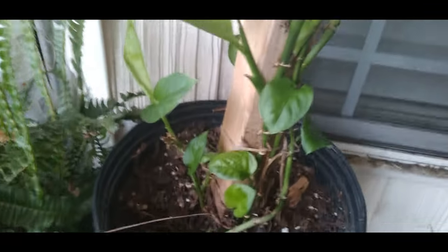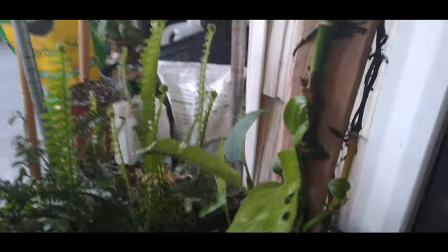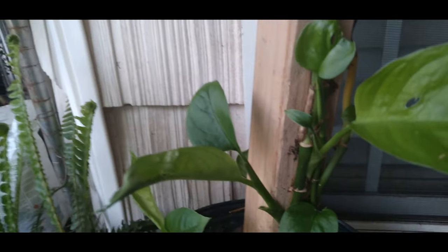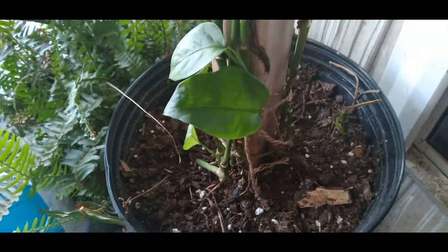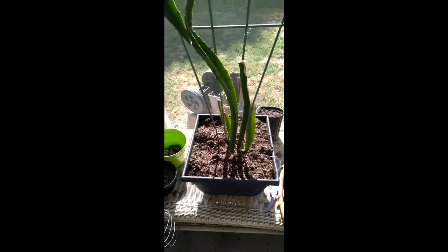Proven fact: my Adansonii Swiss cheese has been outside all year long, including winter. You can see how much died back, especially when they got freezing weather here and some of it froze off. But this thick stem is growing and putting out some nice thick leaves — it's just a wonderful, hardy plant, as you can see for the most part.